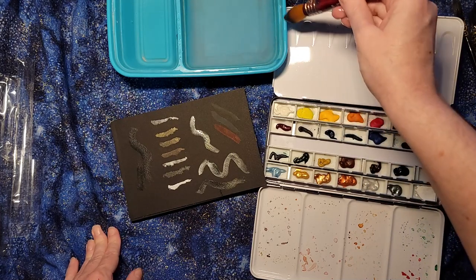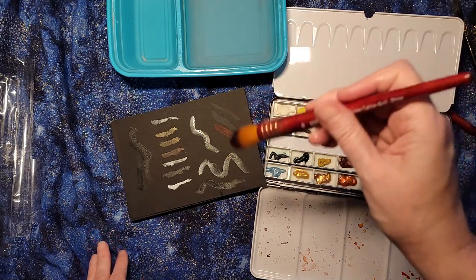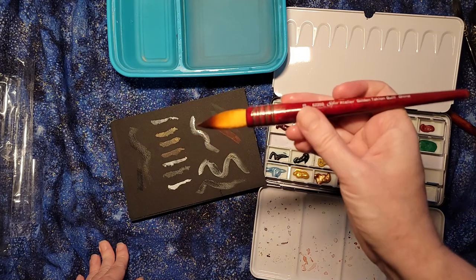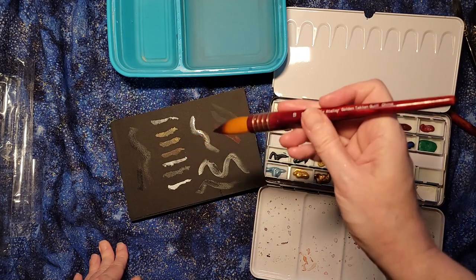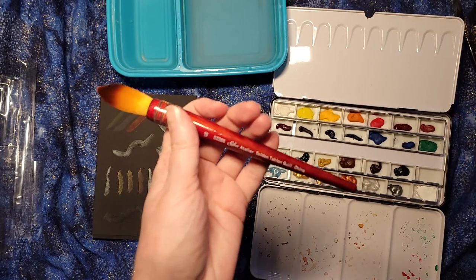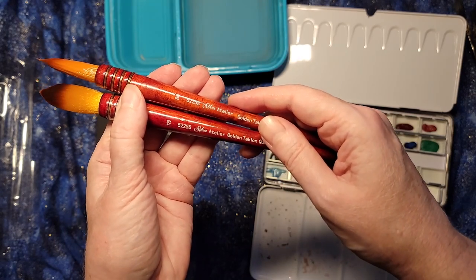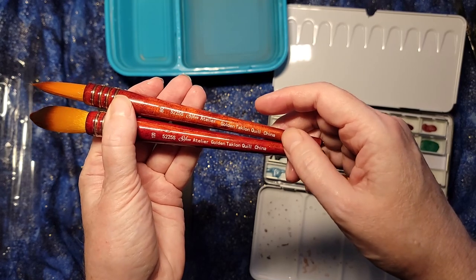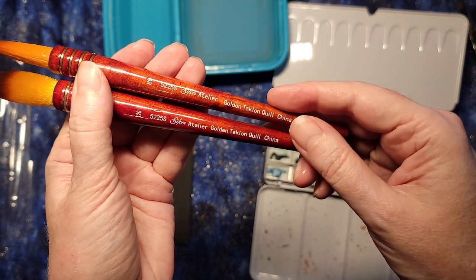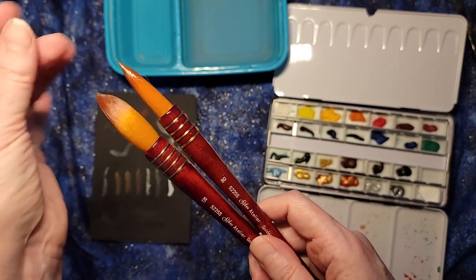I'm very happy with these brushes. The ones I got are for larger paintings — with my hand condition, I'm working towards moving to larger, more abstract designs. I love everything about this brush: the way it works, the colors, the feel in my hand, and the flow over paper. Let me know if you have any questions about these silver Atelier brushes. These are the 80-5225S and the 120-5225S silvers — you can see the tips and the beautiful shape to them.